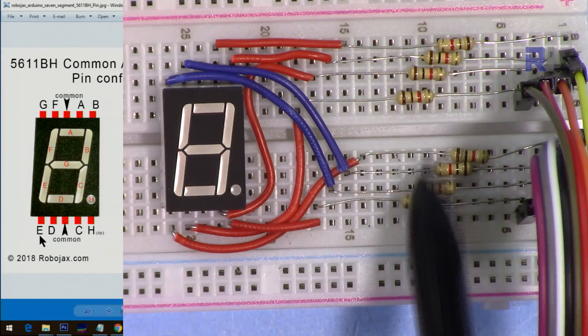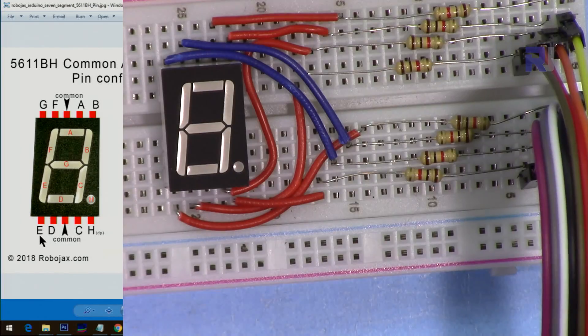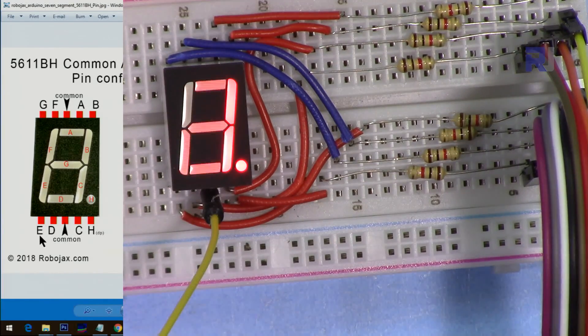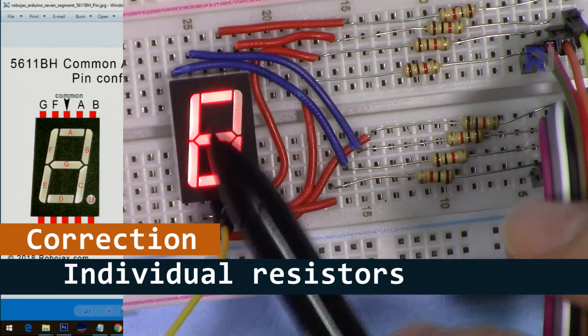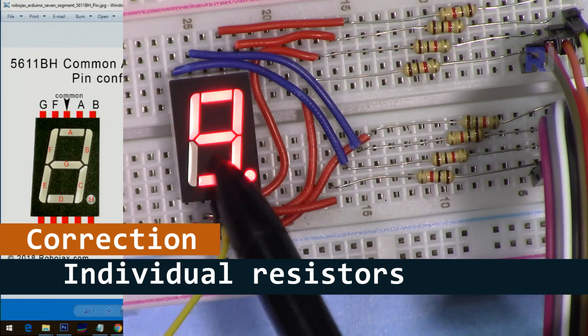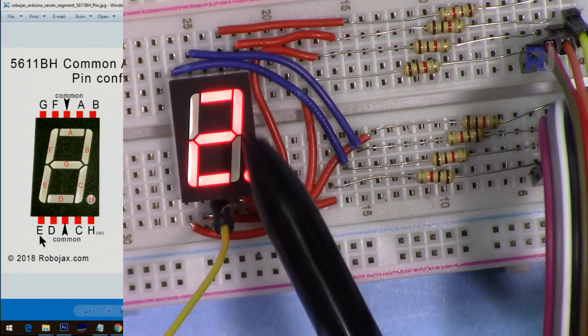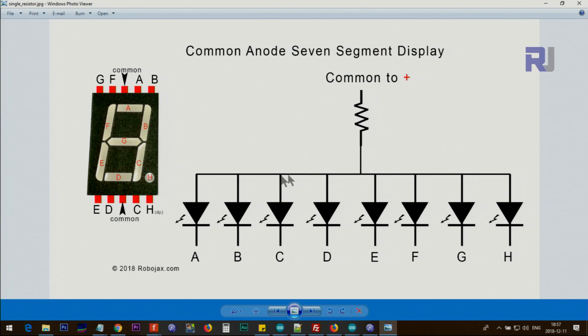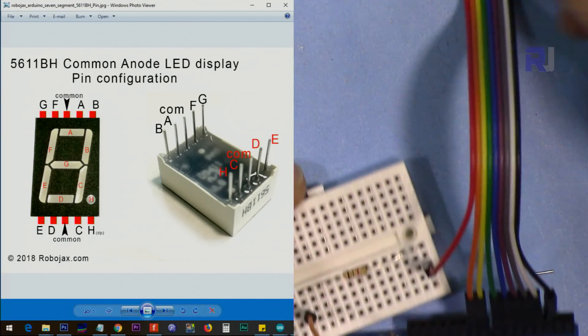We have a resistor for each LED. Now the code is ready — I just need to connect the positive, the common anode. As you can see, it's running with even brightness. This is because we have an individual LED resistor for each segment, so if the number of active segments increases or decreases, the light intensity does not change — we have consistent light for all of them. Sometimes people put just one resistor for all segments — this is not good practice, because the intensity will vary depending on how many segments are on.